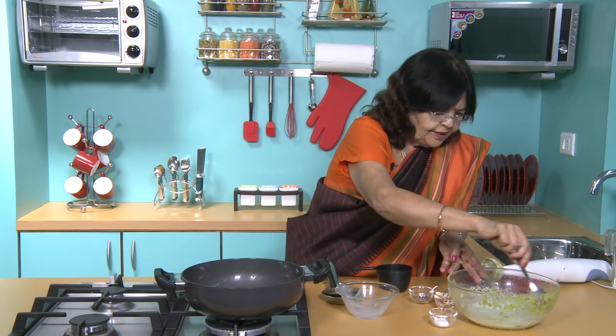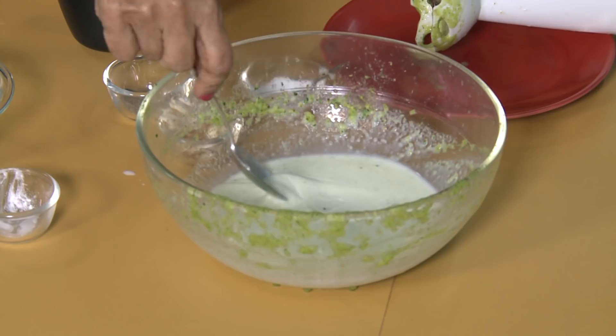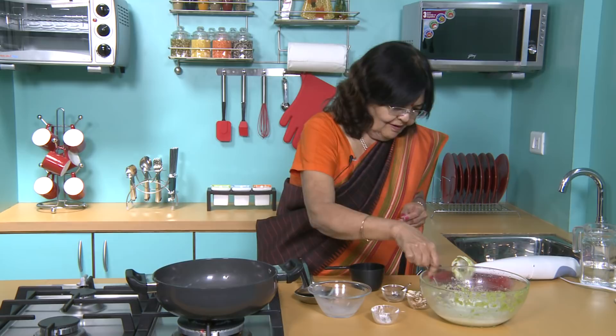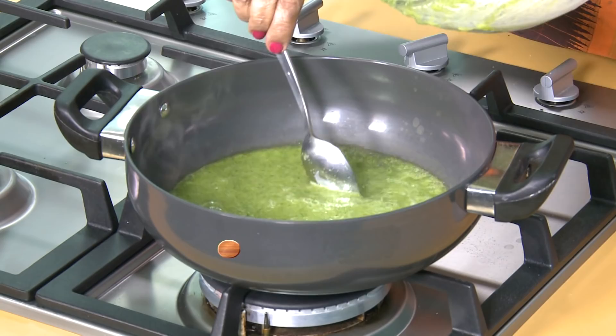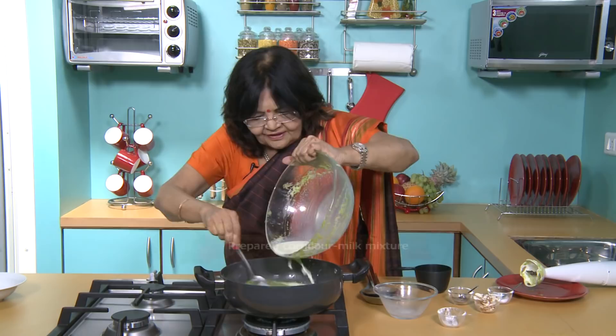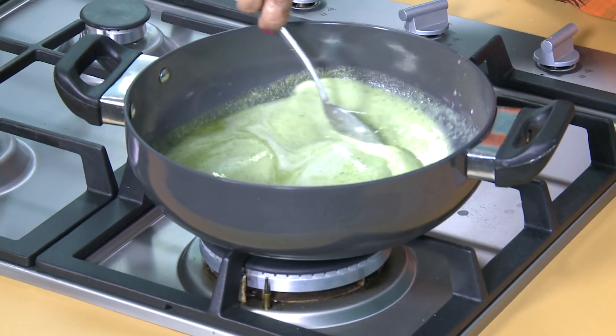Why are we adding corn flour? You don't need to put too much. And if it is a little cold, it will be fun to drink. When you put it in the bowl, mix it well. It will be good in about two minutes. Let's boil it well — corn flour takes two minutes to cook.